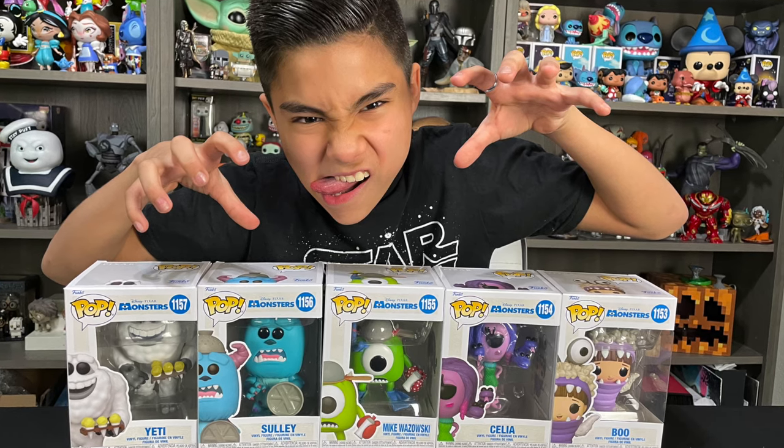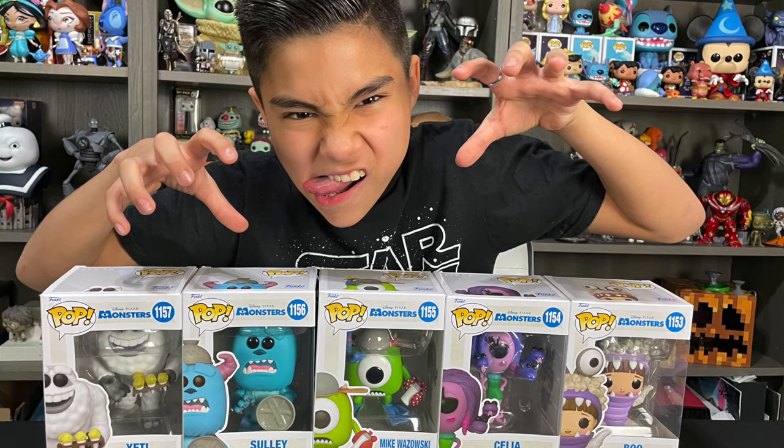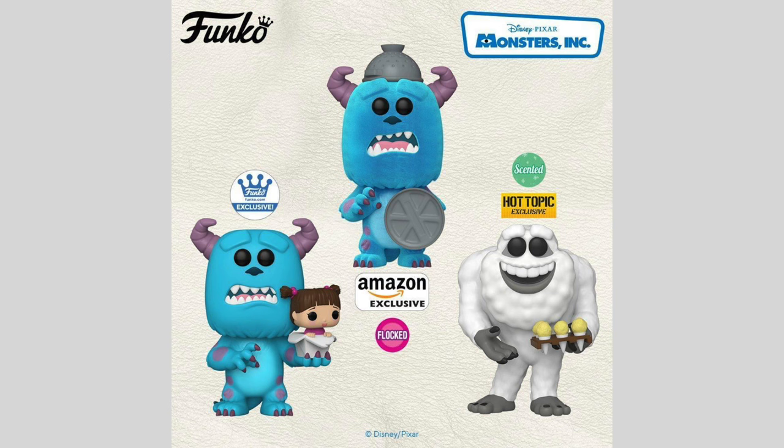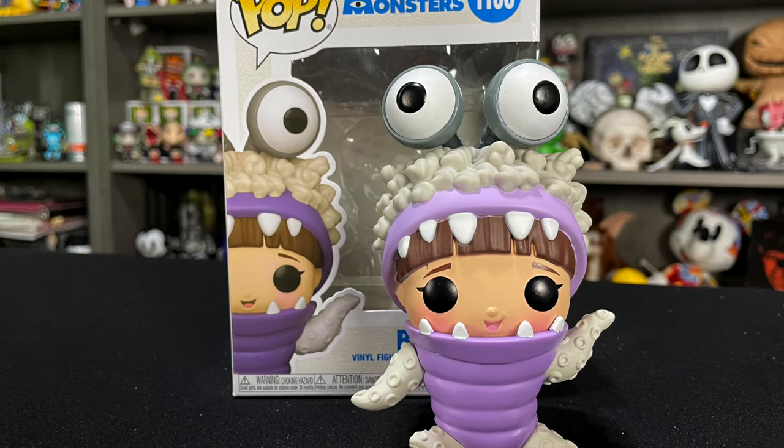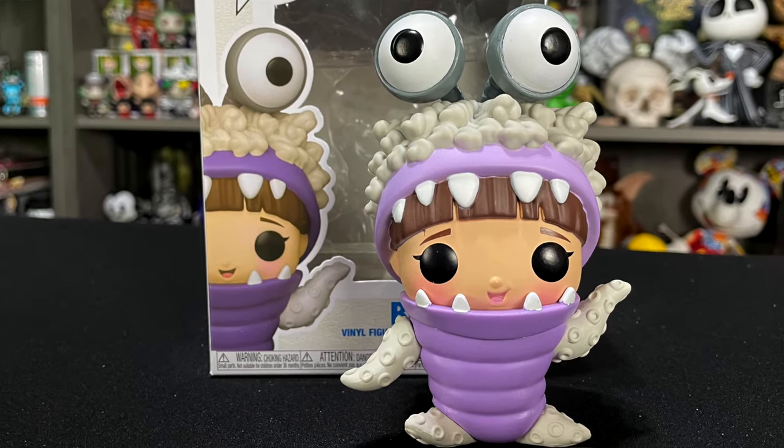I really love this Monsters Inc Funko Pop set and I especially love how they pulled the character design straight from the scenes of the movie. Monsters Inc is one of my favorite Pixar movies and I'm so glad they did a really nice set. This set also has three exclusives: the first being the Funko Shop exclusive where it's Sully holding Boo in a Chinese takeout box, the next being the normal version of Sully except he's Flocked, and then the last one being the Hot Topic exclusive Scented Yeti. My favorite in the set is probably Boo because I love the details in her sculpt and how cute she looks in her little monster outfit.